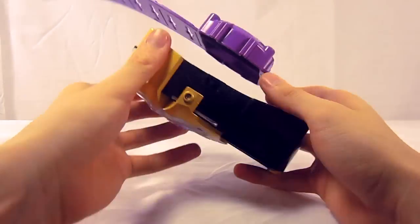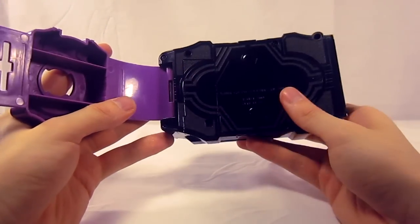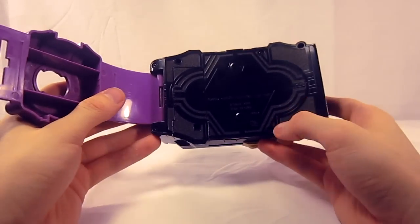You've got your typical on/off switch on the top and the battery door on the back — two AAAs — along with a somewhat plain design on the back, but it still ends up looking pretty good for the back side of a belt.